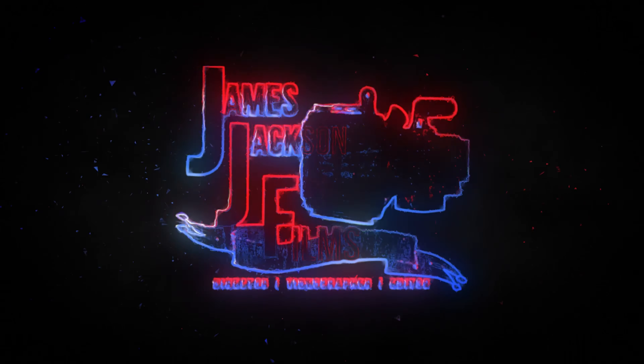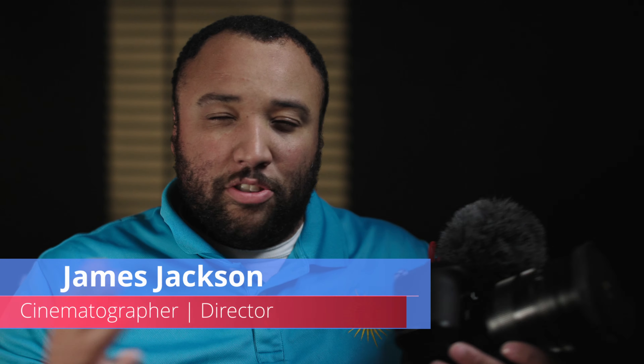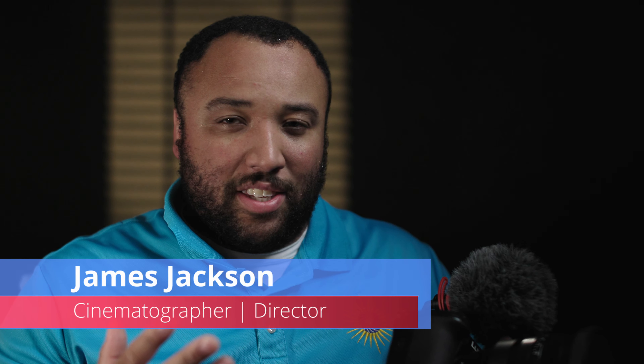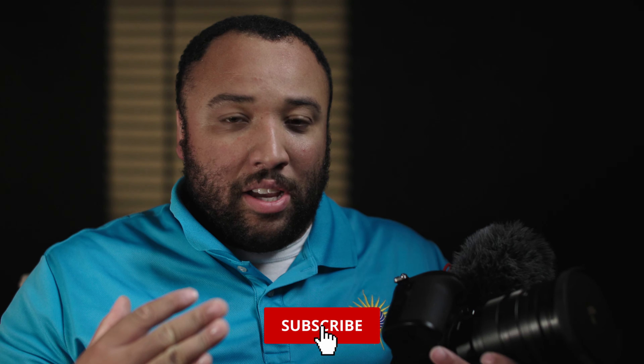Hello everybody, today we got something special. I have the Lumix GH6 from Panasonic and I'm here to give a full review of this after owning it for about a month. I've been trying to make a review for this camera for a while now, and every single time it's been different.